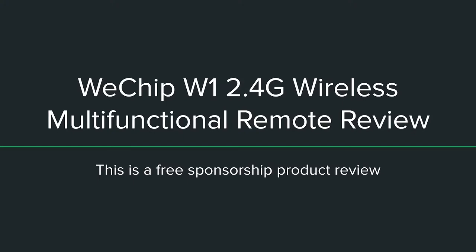Hello, welcome. My name is Pan and for today's review I will be going over the WeChip W1 2.4 wireless multifunctional remote. This is a free sponsorship product review featuring WeChip.